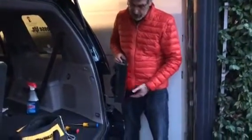Then you can go ahead and replace the bulbs. Subscribe to my channel — thanks a lot, bye.